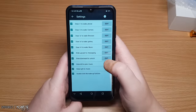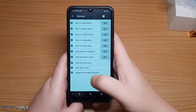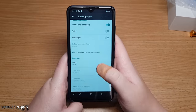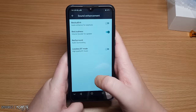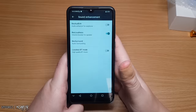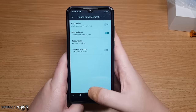In Display settings we have wallpaper, brightness, sleep, daydream, font size, screen rotation, call flash, and smart wake — you can draw a gesture on the screen to open something, which a lot of cheap devices have. Sound settings has best ord-und, best loudness, best surround, and lossless BT mode. I'll test the headphone jack to see if it offers any audio enhancements.